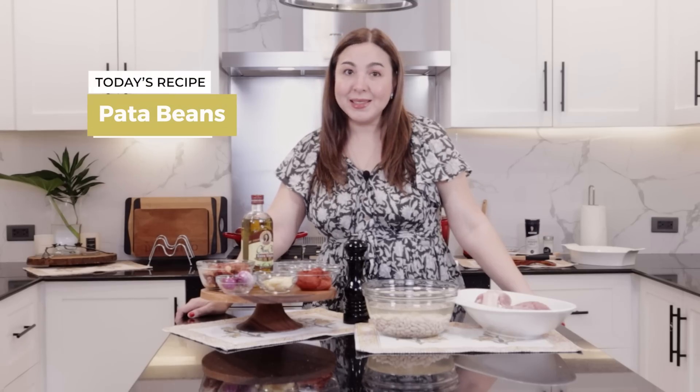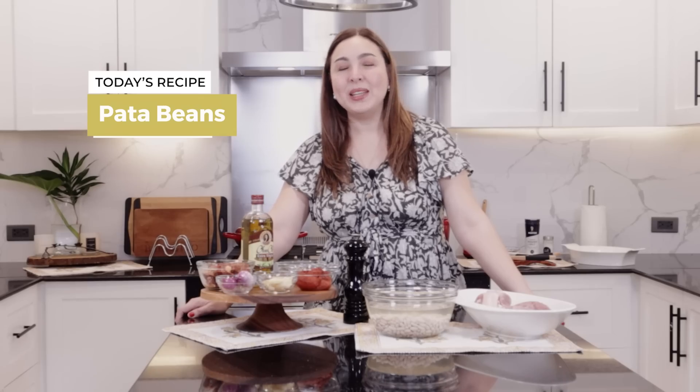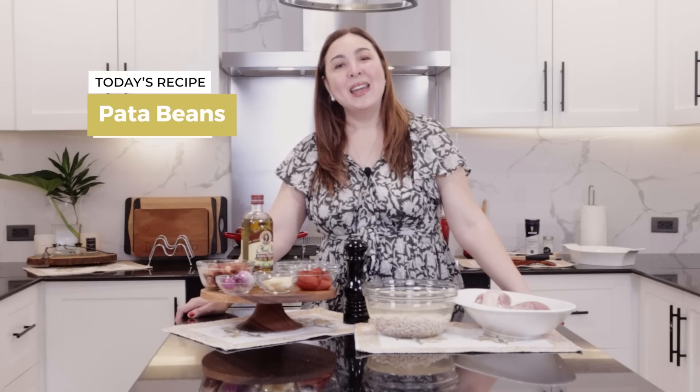For others, they call it fabada. But in our family, when you say sundae, the food is pata beans. We already know it's going to be a very easy Sunday — inihaw na yempo, pata beans, and inihaw na talong. I've been wanting to share this and also wanting to cook it at River Garden Rest House. But since we couldn't make it happen, I'm sharing it now.